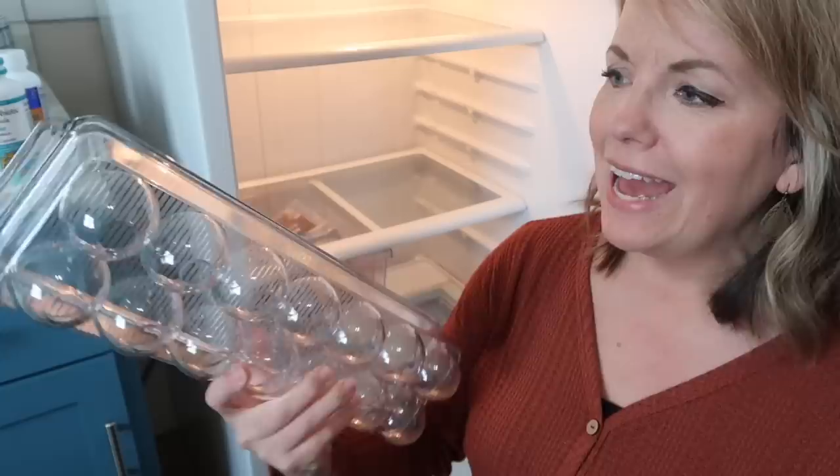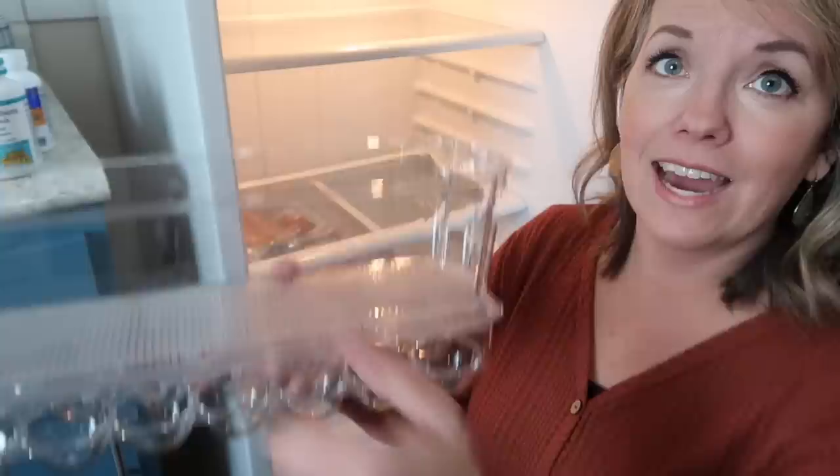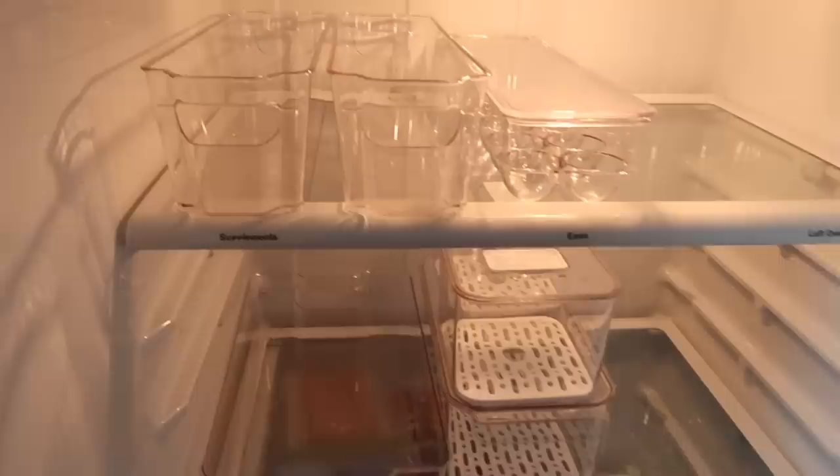The set also came with an egg container — we have chickens and get fresh eggs, so this is perfect. I'd be curious what you think: would you actually pull your eggs out of the cardboard container and put them in here? But what's nice about it is that it has a lid, so you can stack things on top of it, which might actually save some space.